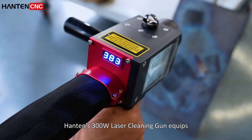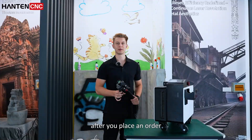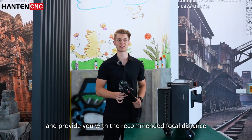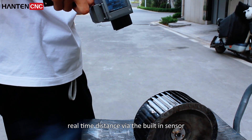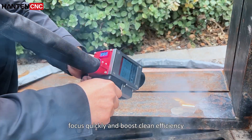HanTank's 300W Laser Cleaning Gun features a digital focal distance display. After you place an order, our technicians will measure and provide you with the recommended focal distance before delivery. Once the machine arrives, the focal distance display shows real-time distance via the built-in sensor, helping you find focus quickly and boost cleaning efficiency.